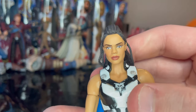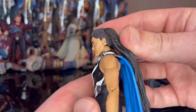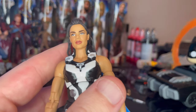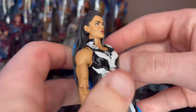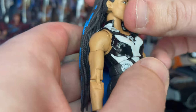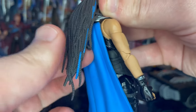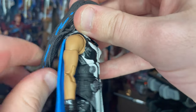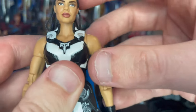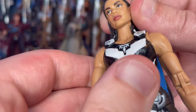Here is King Valkyrie up close. The head sculpt looks insanely close — it basically looks like Tessa Thompson, the actress for Valkyrie. You get the dreads with some blue hair mixed in, which is really cool. The hair is very long and soft, with strands that come out a little bit on both sides.